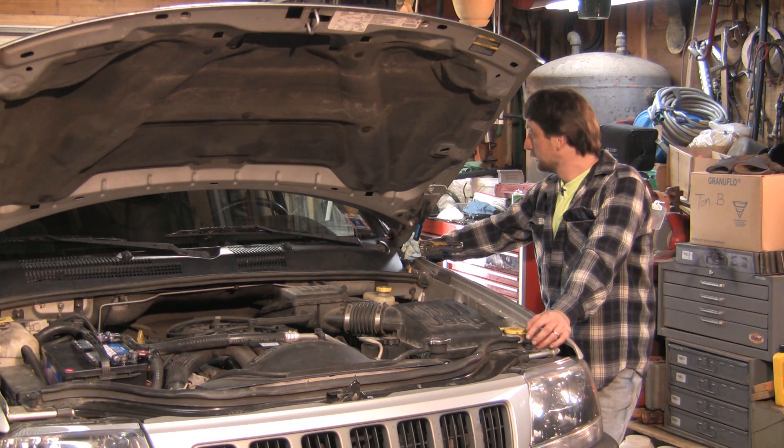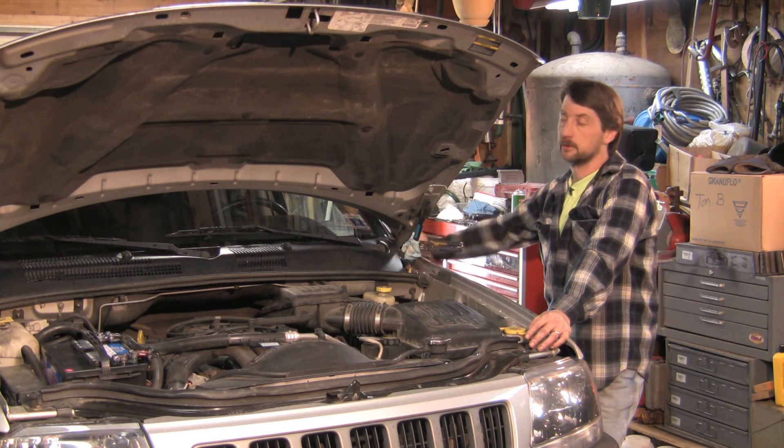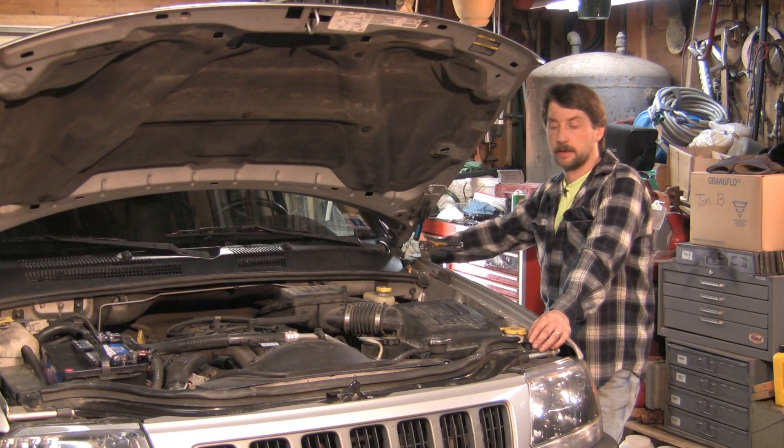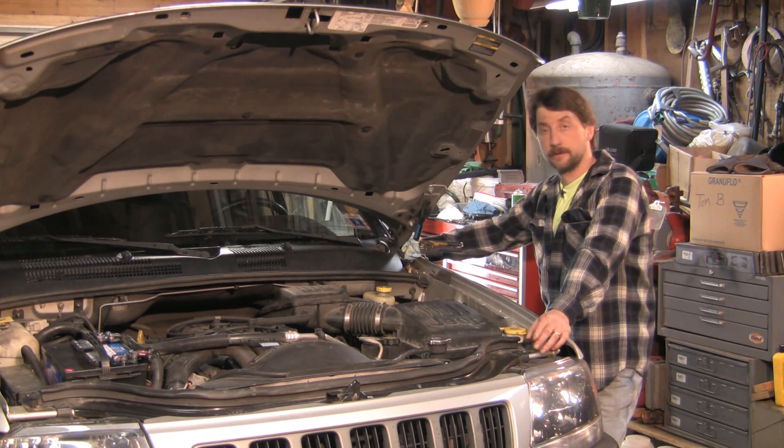Outside of that, there's really not much to an alarm. They run on a few sensors: one on the hood, one on the interior for the door light switch, and a motion sensor if somebody tries to move your vehicle. Most of the time they'll also have what they call a start interrupt — if somebody does break into the vehicle and it's not key coded or they don't have the password or the remote, it disables the whole ignition system so the vehicle cannot start. That's basically what it comes down to with the vehicle alarm and how they work.